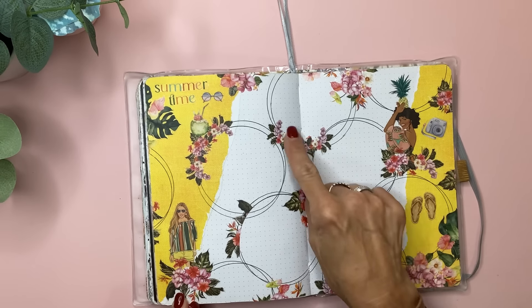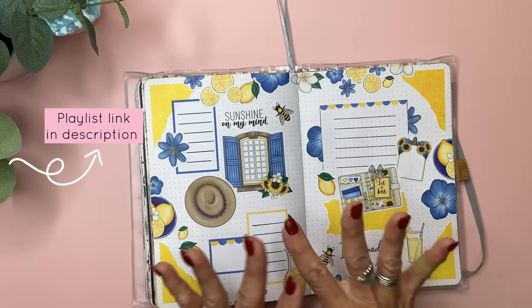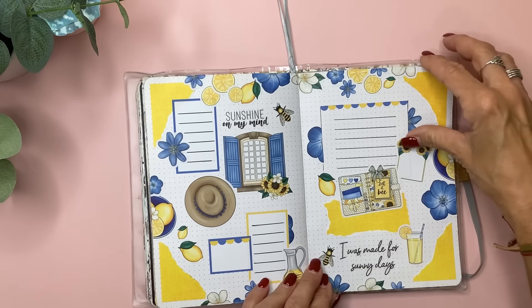That would be perfect for this. Then I have a spread — this was a Live Love Posh summer book — again with that same yellow paper, just made corners, a little tear here. I did do a video for this. I have a playlist that's like bullet journal spreads if you ever want to check that out. These are bullet points that I cut in half and just made like a little scalloped border.